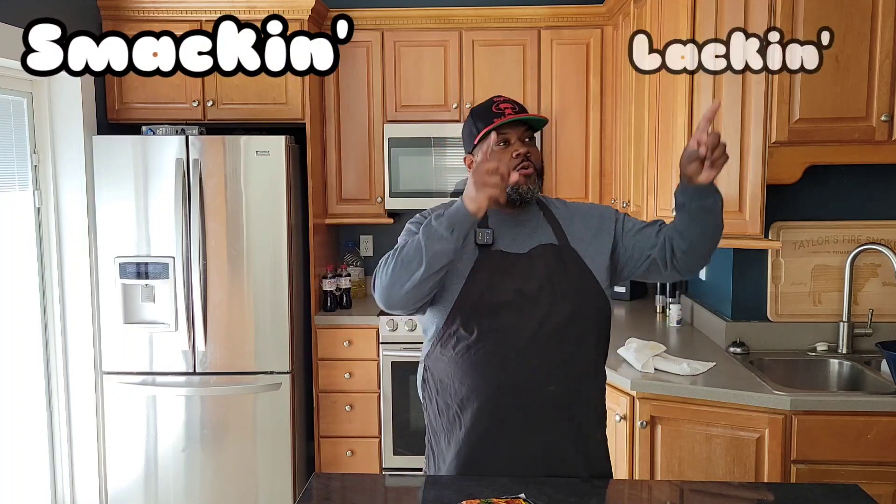Hey, what's good everybody? Brandon with Taylor's Fire and Smoke Cooking. Welcome back to my channel.